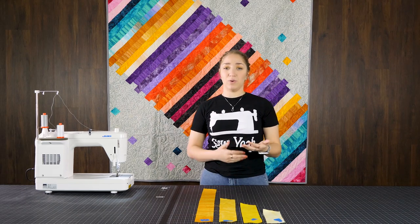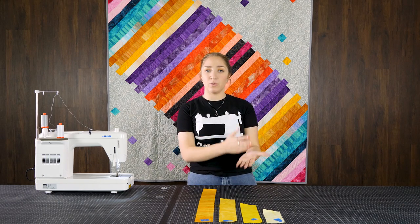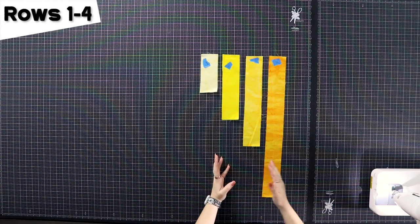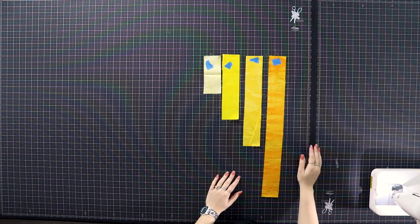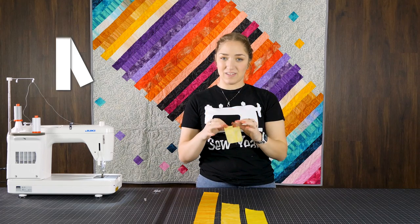We're working from the ends in. As we're building our quilt top, I'm going to be doing just one side of it. Everything that I do to one piece, just know you're going to be doing it twice so we can build in on the quilt top. We're going to be starting with our first four rows. We're not going to need any of our background for these ones here. We're going to take each strip and fold it directly in half, right sides together.